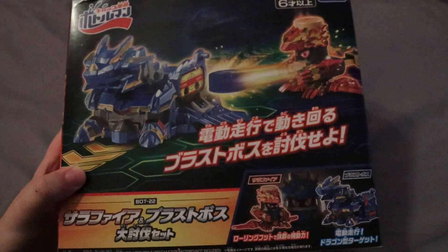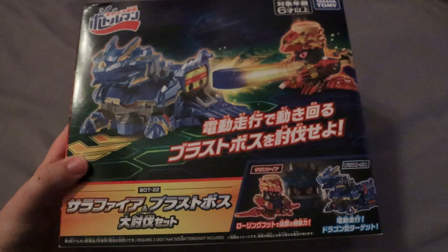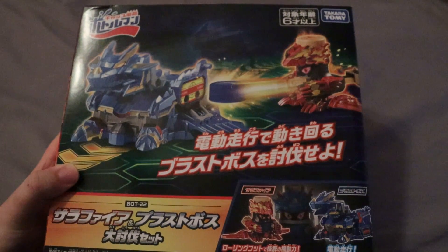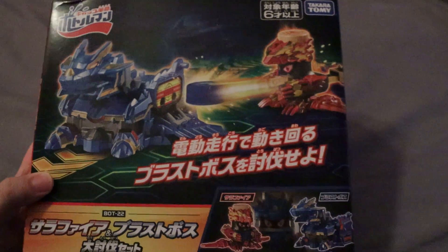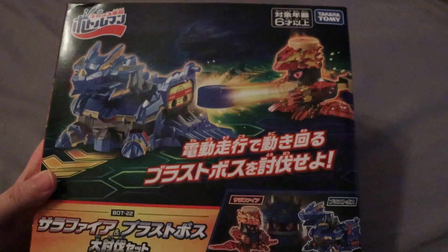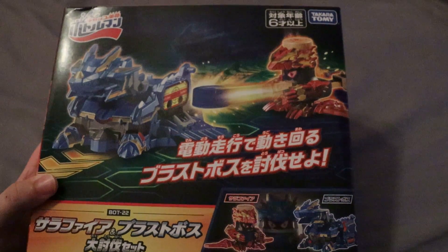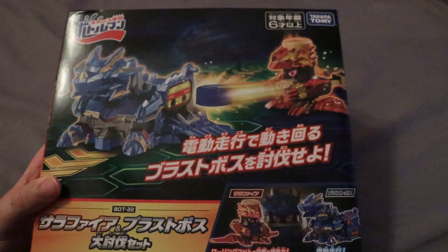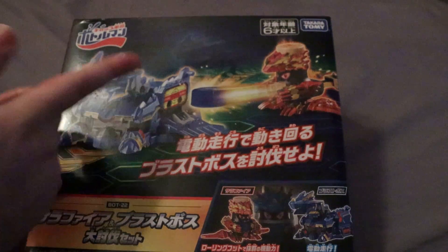Okay, and the last thing out here — this is probably the most exciting thing, because I really just didn't expect to get this so soon, since it is kind of an expensive set. But I did get it for cheap since I ordered it directly from Japan. And that is this set. I actually don't know the name of the set, to be honest. But it's Salifier and Blast Boss. This is the ninth Bottle Man I just mentioned a couple minutes ago, being in a set. It looks cool. This is Blast Boss — this is not a Bottle Man. This is a kind of game piece, essentially, that you could play with. You can combine Salifier with Blast Boss to make premium Salifier, though — so that's pretty neat.